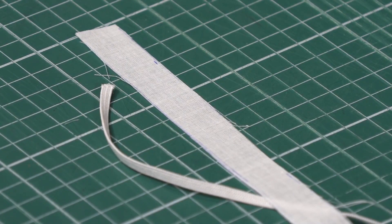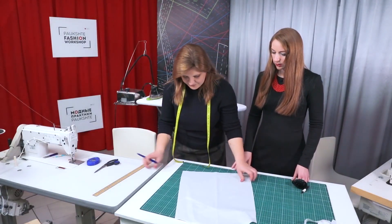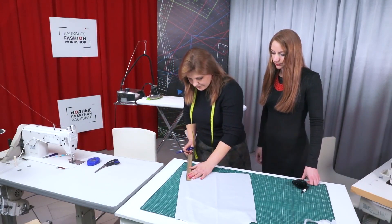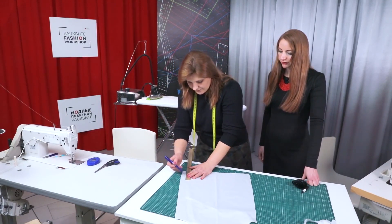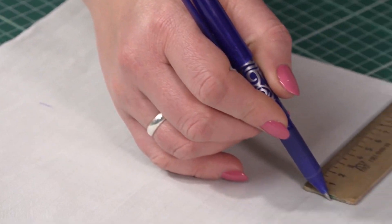Let's start working. First, we need to draw where the drawstring casing is going to be placed — 12 cm up from the sleeve bottom. We are drawing a regular straight line.